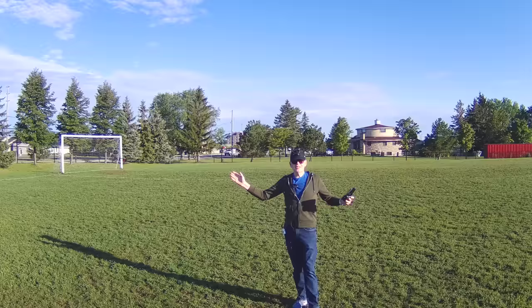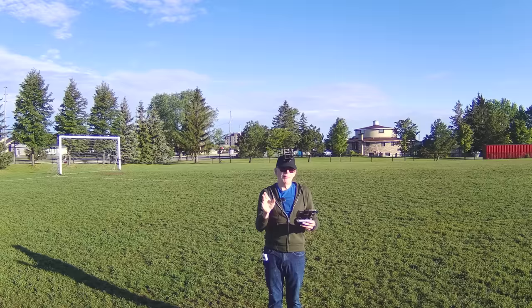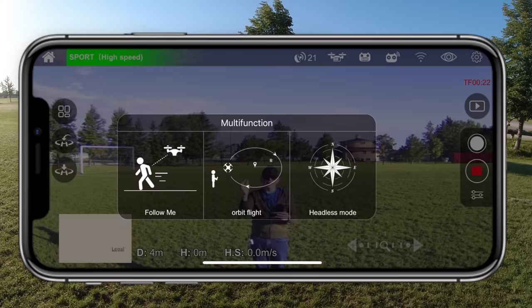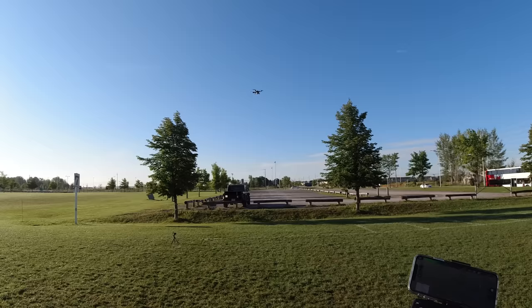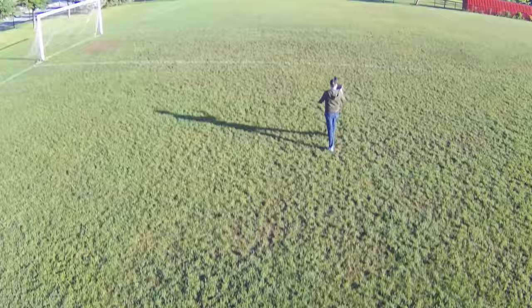All right, this is 4K 30 frames per second — should look pretty awesome. To really find out how good the electronic image stabilization is, I'll put it in follow me mode. I'll click the button on the left, select follow me, and slide to activate. My iPhone and drones don't always get along, but I'm going to turn around, trust it, and just walk.